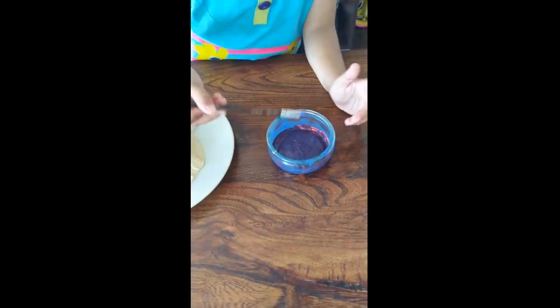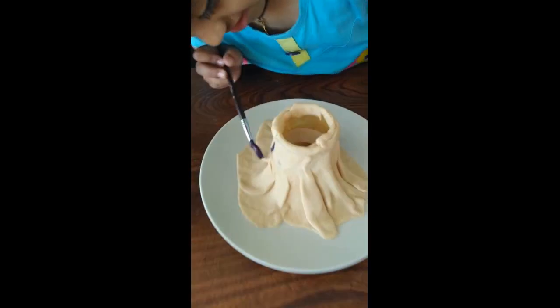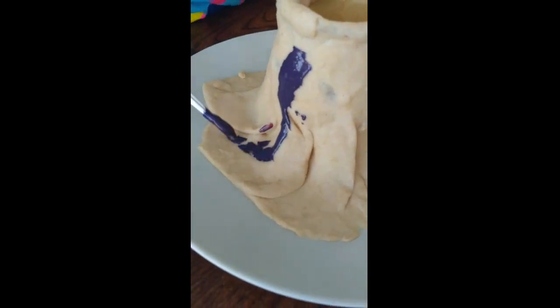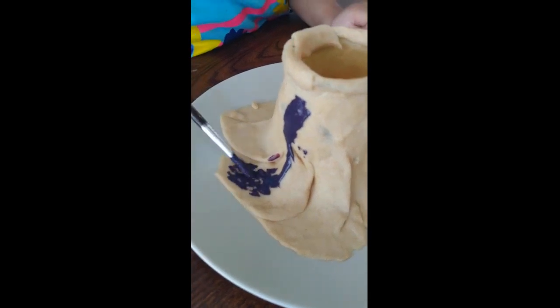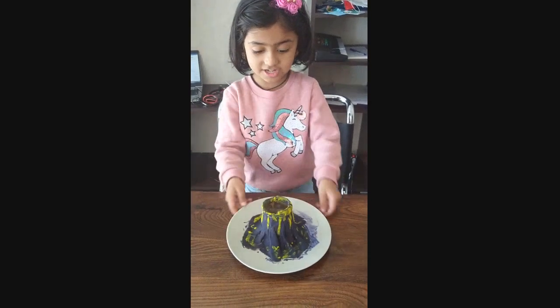So now we color it. It's disappeared. And to mix everything like a violet. Now our volcano is ready to bash!